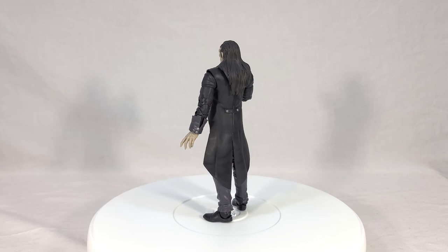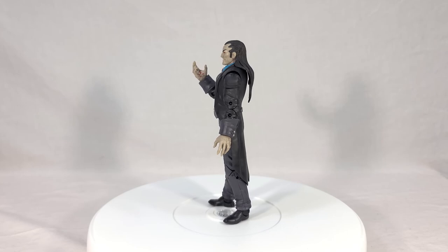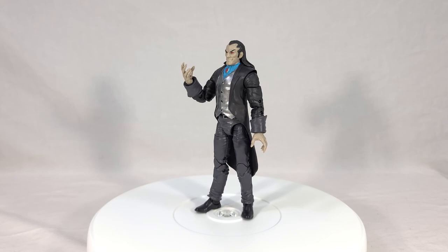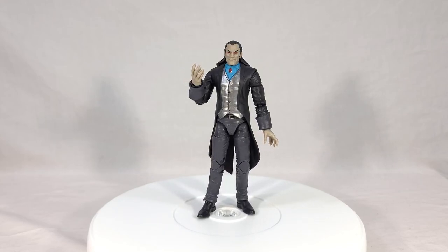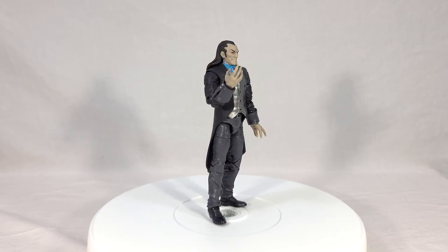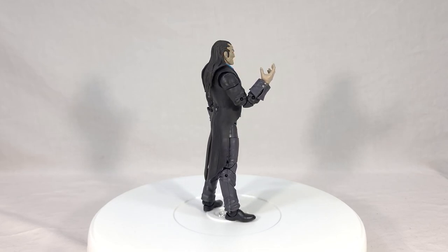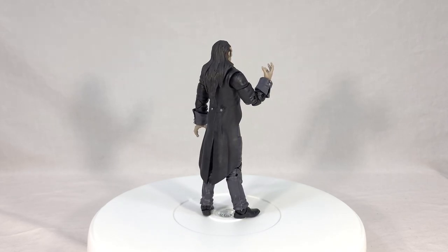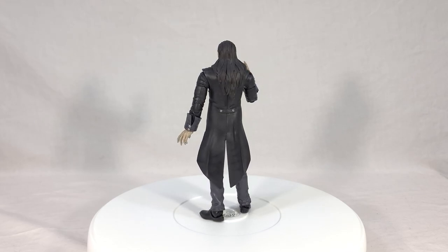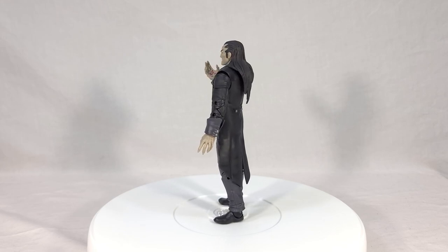That's just my take on Morlun — now I want to know what you all think. Do you see a spot for him in your collection? Is he a character you're interested in, or are you like me where you really didn't know who he was beforehand? I had to do some research because I had never heard of Morlun before. Do you still want him even if you don't know who he is? Any and all feedback is always welcome in the comments. If you enjoyed this review, toss out a like and subscribe and hit that notification bell so you always get a heads up when I post something new. Thank you for joining me for this look at the new Marvel Legends Armadillo wave Morlun — I'll see you next time.